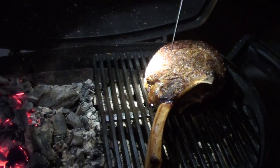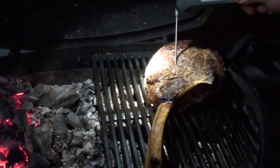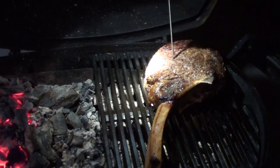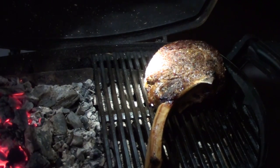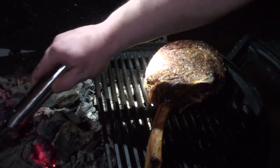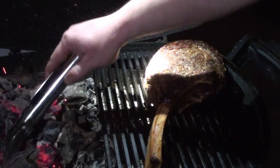The steak's been cooking for around another 20 minutes. Now let's check the very middle with a Thermapen — 119, 120 degrees. Now it's time to get the sear on. We want an internal temperature of 140 to 145 degrees, so just spread these coals out now.